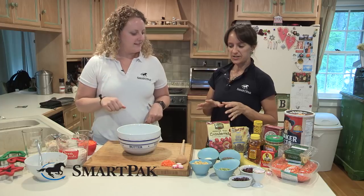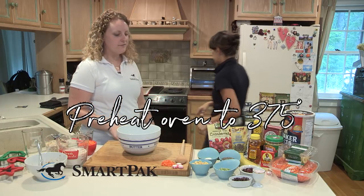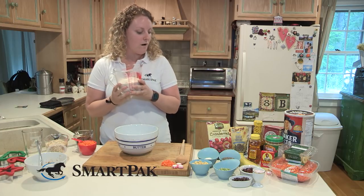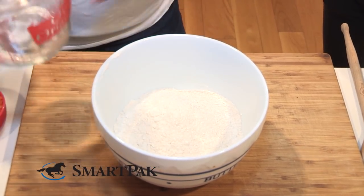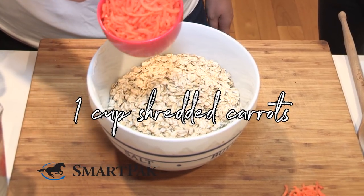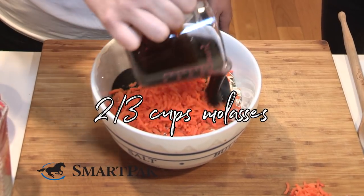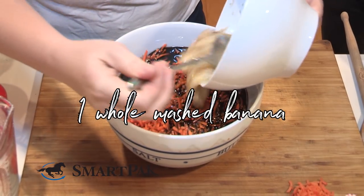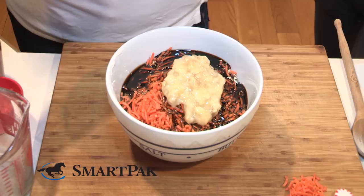So do we start with the mixing or the oven? We can preheat the oven to 375. Terrific. And while you're doing that I will start mixing the ingredients. We'll start with two cups of whole wheat flour, two cups of rolled oats or whatever oatmeal you have on hand, one cup of shredded carrots — delicious wholesome whole food ingredients — and two-thirds cup of molasses. This is probably Cody's favorite part.